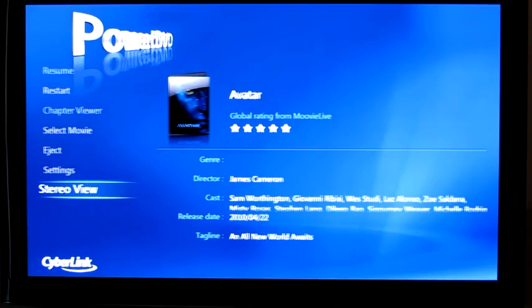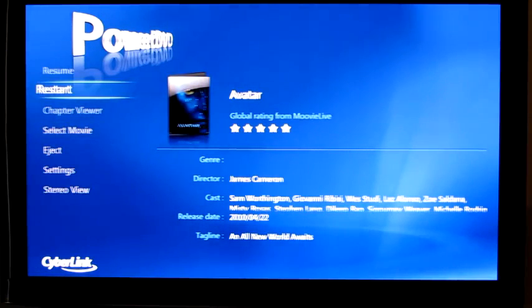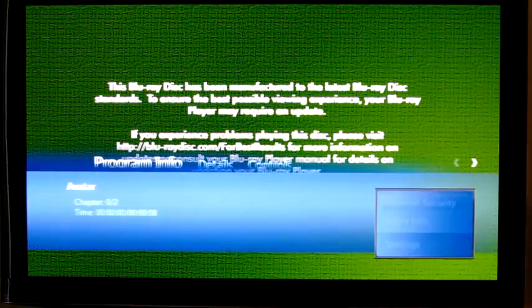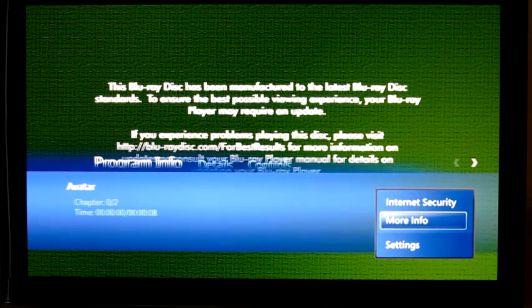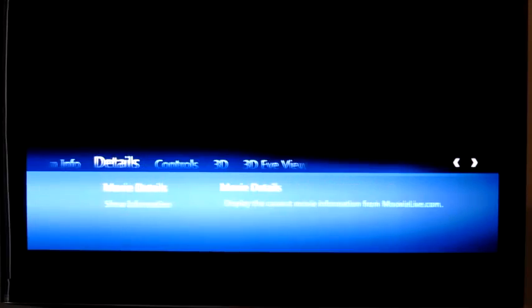Go ahead and start up our 3D movie. And as you can see now, the controls here are all drawn in 3D, which is really slick.